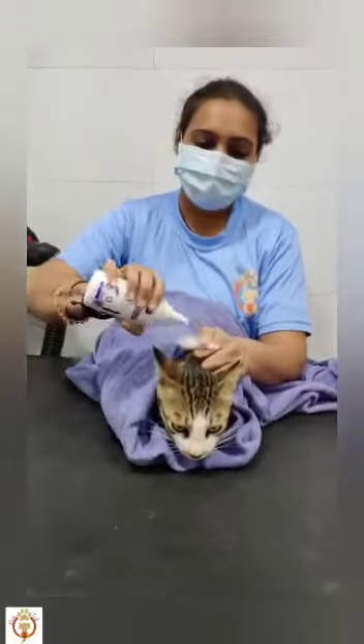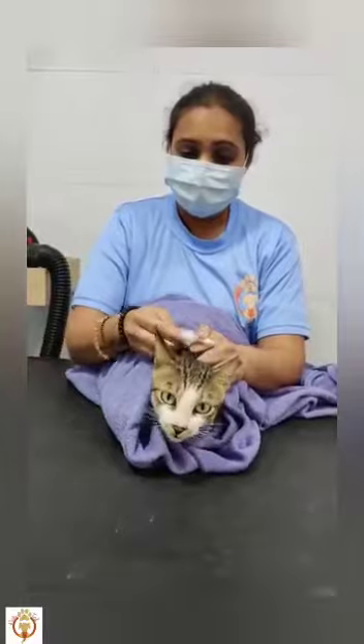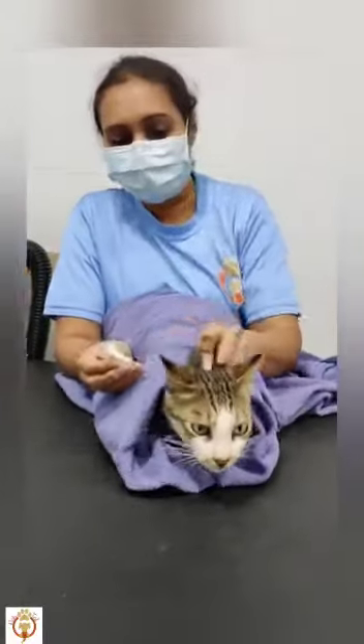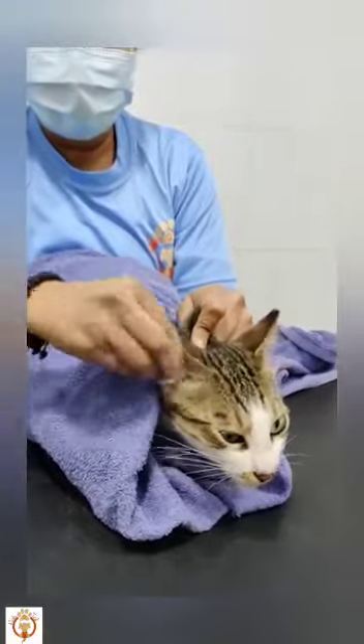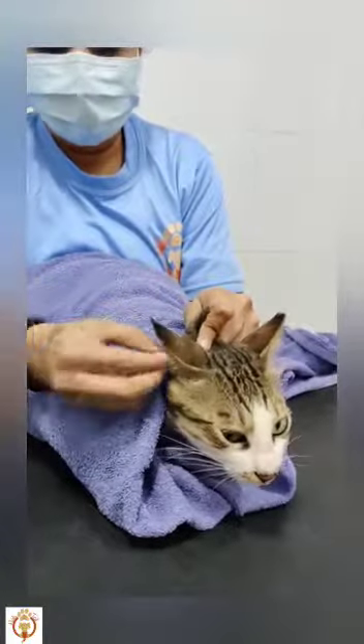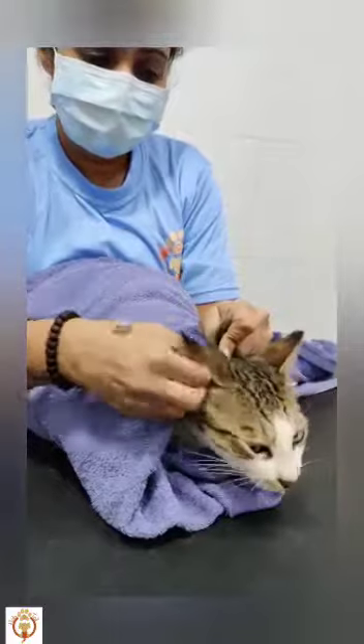Take a cotton, put some drops of the ear cleanser in it. You will have to hold the cat from here. And then you can nicely clean so that she cannot claw you and she is also comfortable.